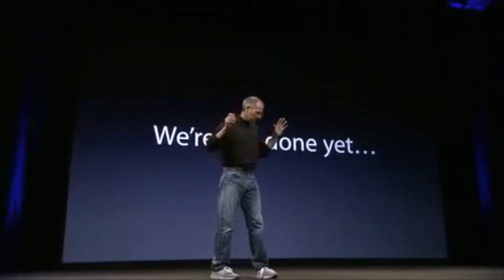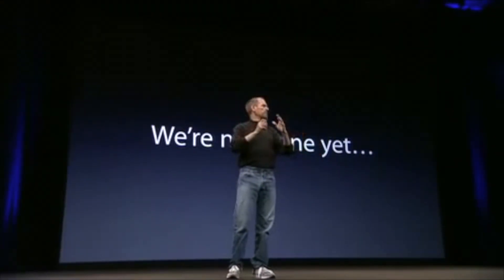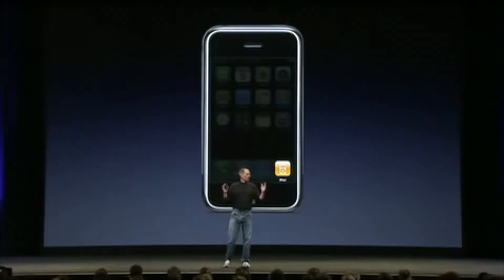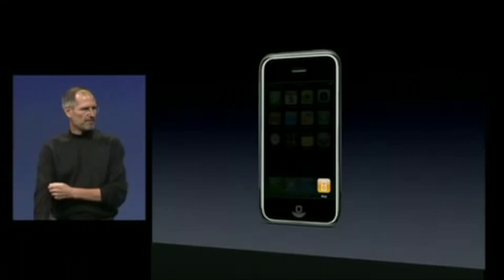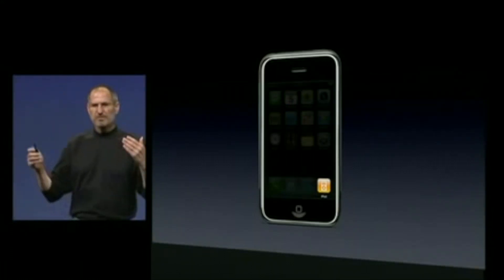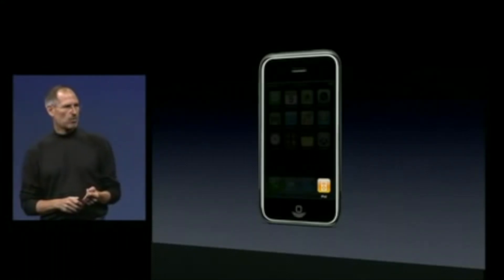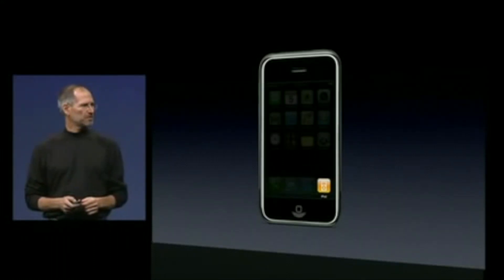When we introduced the iPhone in January, we said it was the best iPod ever, and iPhone owners agree with us. People have been asking us: when are we going to bring this technology to an iPod? The answer to that question is we're going to do it today, and this is what the product looks like.